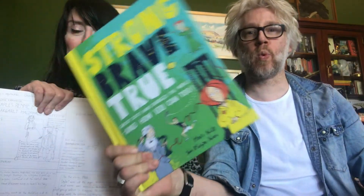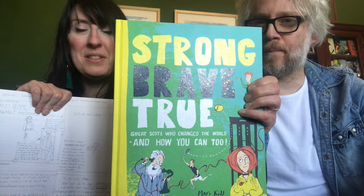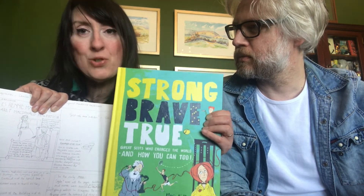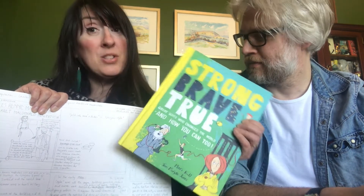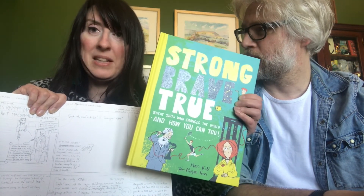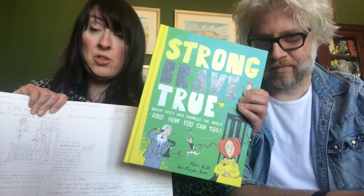We hope it's been interesting finding out about Strong, Brave, True: Great Scots Who Changed the World and how you can too, and how we created the book from this to this. We should also say that the publisher did lots of work in the middle — lots of edit work. The text changed little bits, got tweaked and made better and stronger so that it read faster and tighter. And then the designer did all this beautiful layout — the designer's also called Thomas. Once all the files were ready, the publisher sent it off to be printed and it went into the shops. You can maybe get it at a library if your library is doing online borrowing, or from an online shop. We hope this has been interesting. Bye!